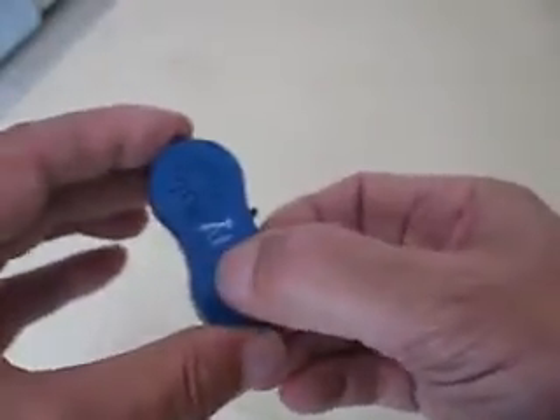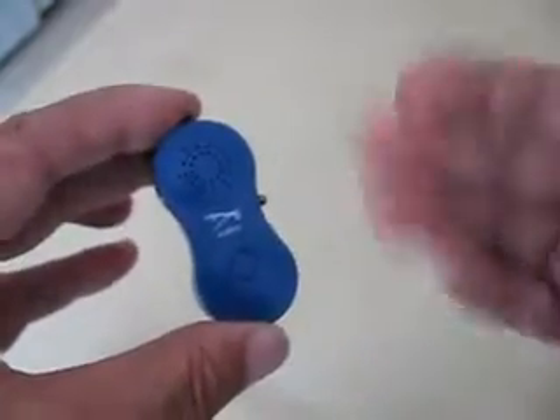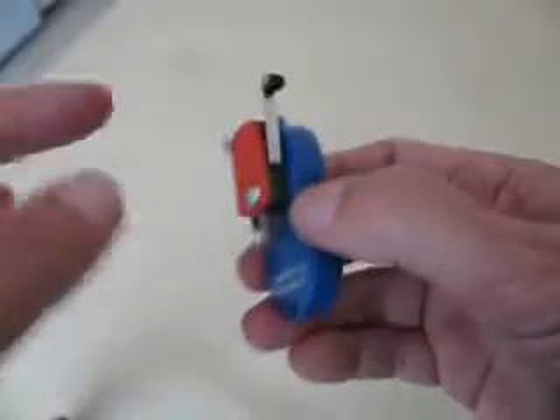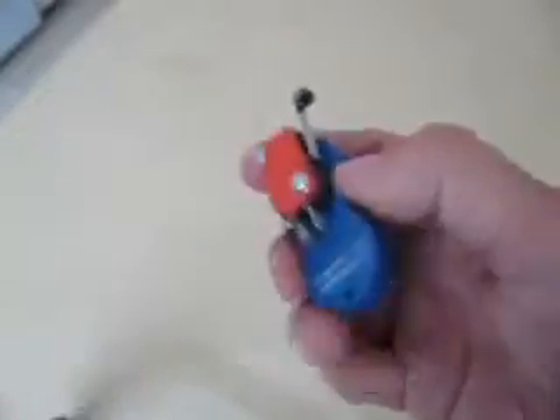The way this works is you press this button and normally that would turn on the tone. But because I have the speaker going through this switch, it will not make a tone until I press the switch down.